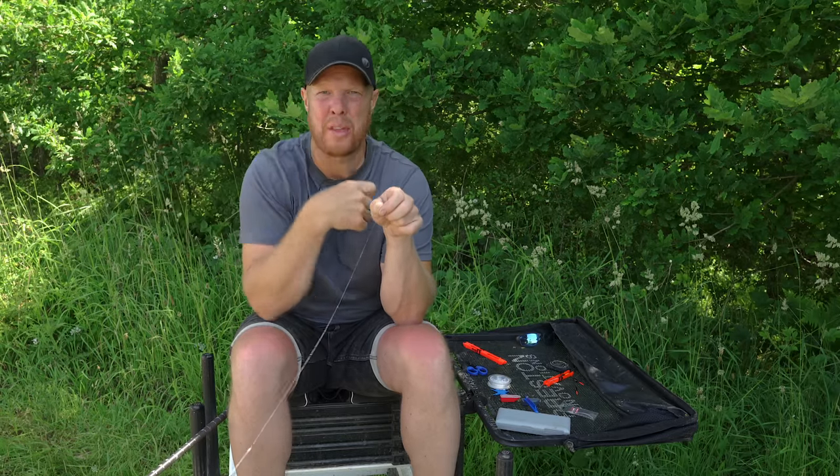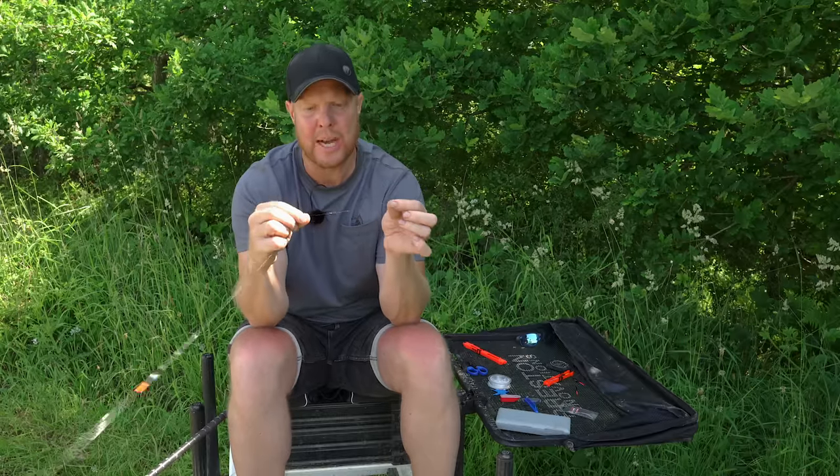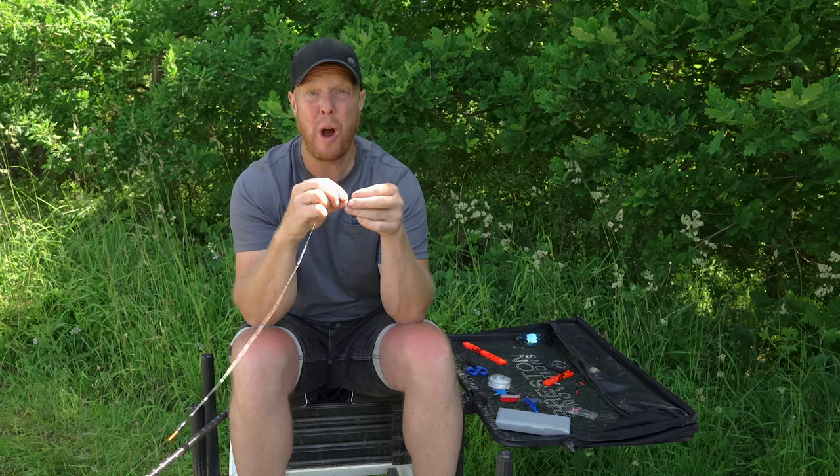It'll take a bit of getting used to with the little intricate bits — tying the loops and so on. I definitely recommend getting used to a loop tyer. I'll just do mine by hand and put it through that tool — you can see how nice and neat it is. Looks absolutely perfect and ready to catch fish.